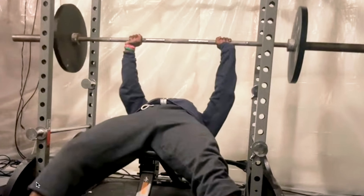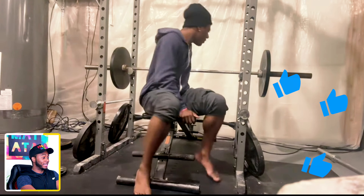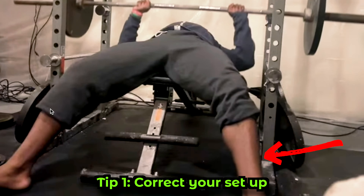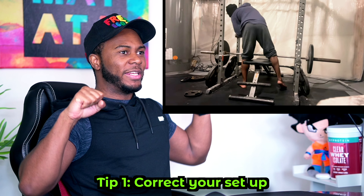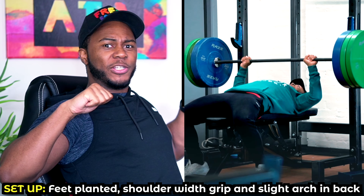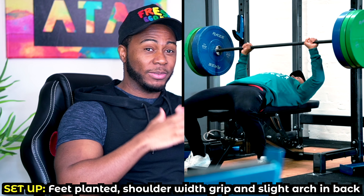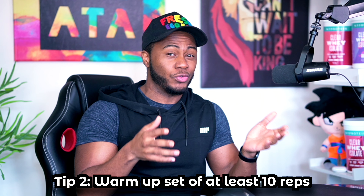I would have gone a little bit wider with the grip. His feet weren't pressed into the ground — a lot of people don't realize that having your feet properly grounded helps you structure your body, feel stable, and power through. Lifting his feet off the ground makes it even harder to lift the weight and makes you protrude forward. Ground your feet, pressure your shoulder blades into the bench, and push. He did about two reps and it looked like a struggle.